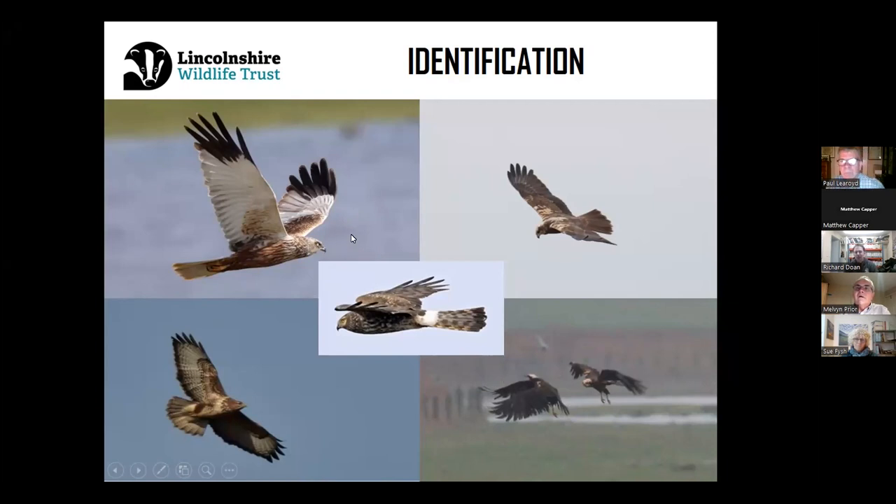For the keen-eyed people on the call, you might notice there are actually three species of bird of prey on this slide. In the middle we have the hen harrier. You might have heard the phrase 'ring tail' — this refers to the lovely white band around the base of the tail, a feature of both male and female hen harriers. Hen harriers tend to be much narrower winged, much more delicate and flamboyant, with marsh harriers being quite a broad-winged, powerful harrier in comparison.